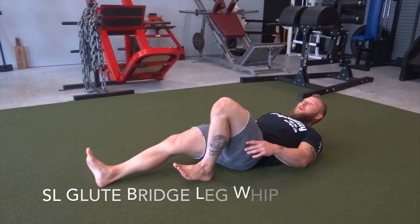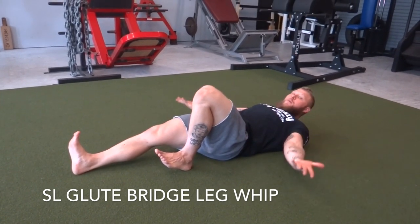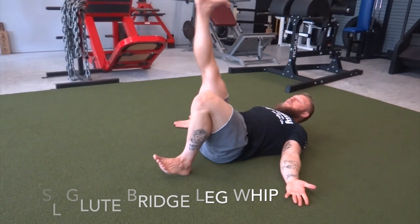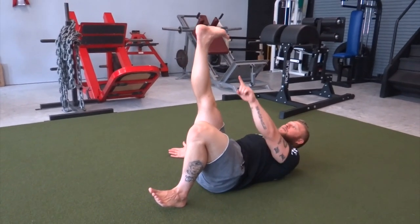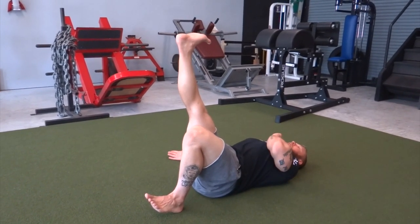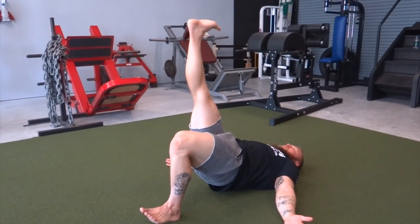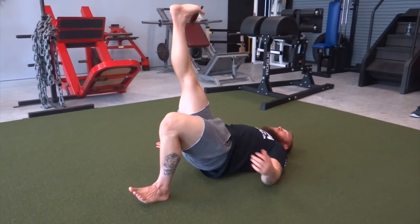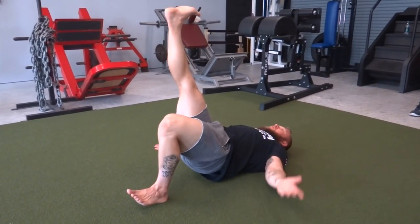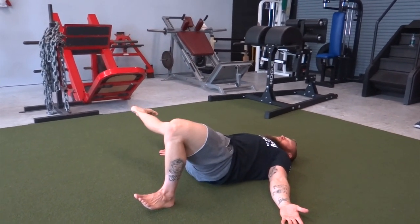First thing you're going to do — plant the foot, flex the toes. Go ahead and place palms up in a supinated position, straight leg on the opposite leg, flexing the foot. As you do that, your head comes down. Lock in that spine, draw down that chin, and bridge up. From there, keep that bridge and go ahead and abduct out, then drive in.